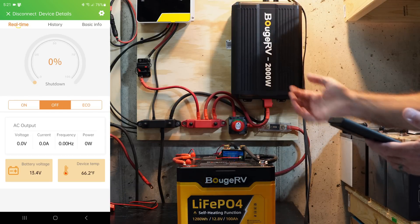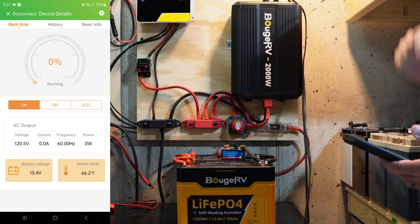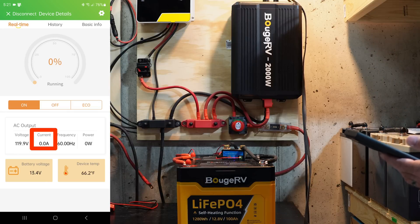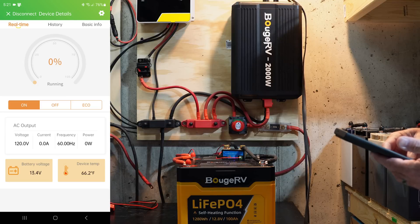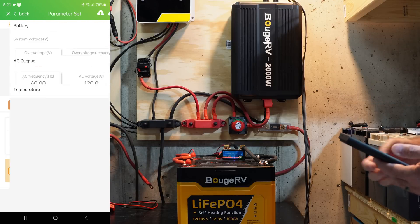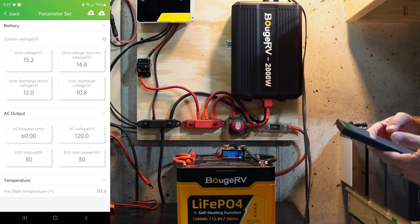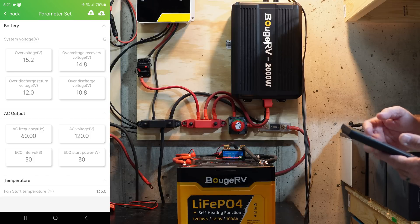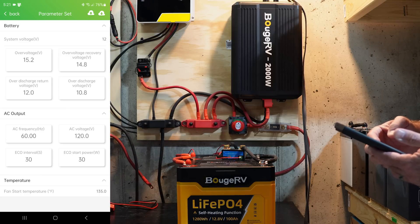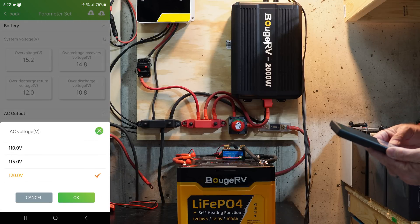In the app I can see I'm outputting no amperage, internal device temp is 66°F, and battery voltage is 13.4 volts. In the settings icon I can set over-voltage, over-voltage recovery, over-discharge, and over-discharge return set points. More interestingly, under AC voltage I can tell it to output 120, 115, or 110 volts.